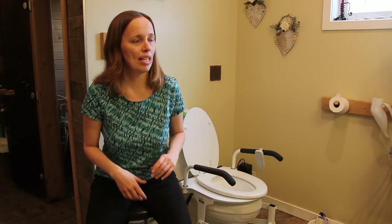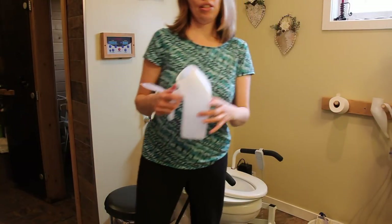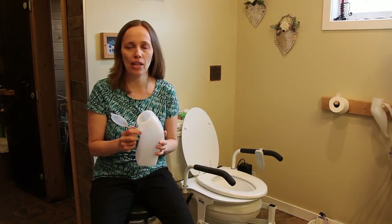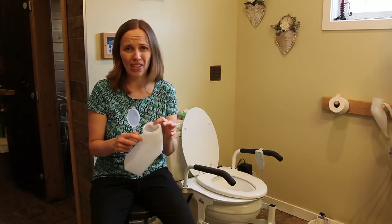The other thing that is helpful is a urinal. Now all urinals are not created equal. I was surprised to find out when purchasing some just over the counter at a drugstore that they had a very sharp edge which is very uncomfortable.